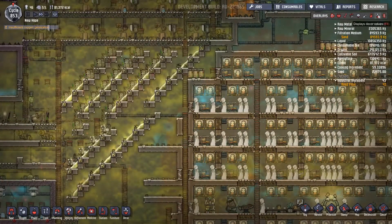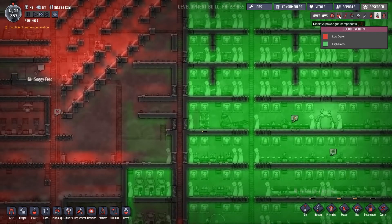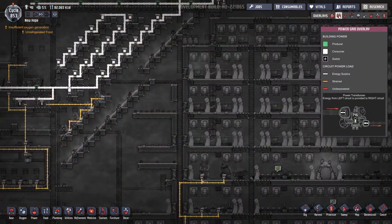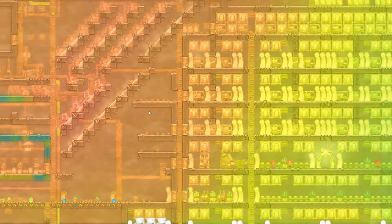What has that done to the decor and temperature? Just improved it slightly. No change in temperature yet — that's going to take a lot to actually reduce. Right, we can work with that.